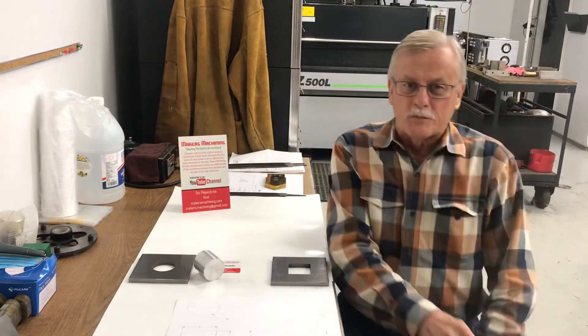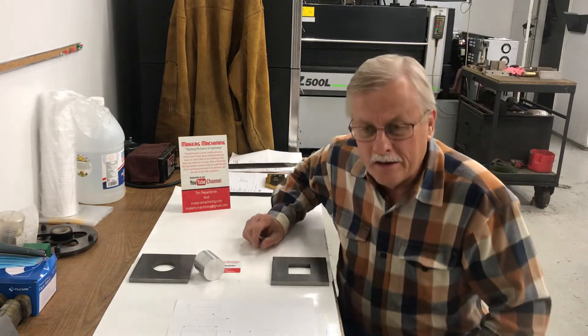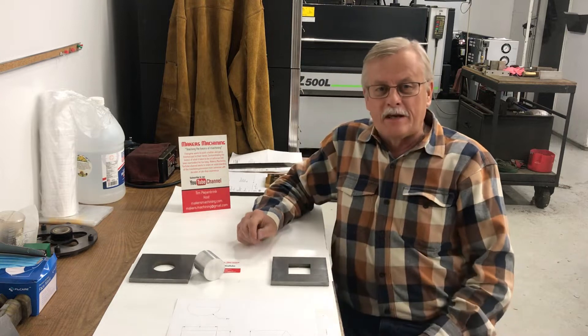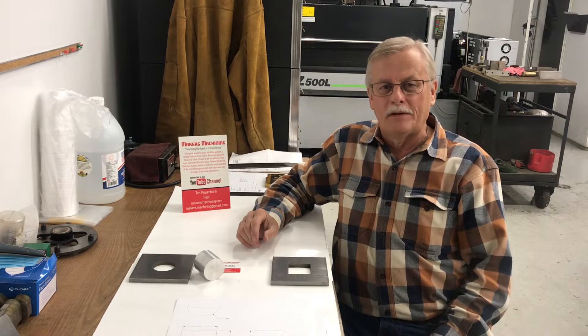Hi, everyone. This is Tim here at Makers of Machining. I've got a little topic I'd like to tell you about today. You always hear the saying you can't put a round peg in a square hole — I'd like to show you a little bit about how that might be done.